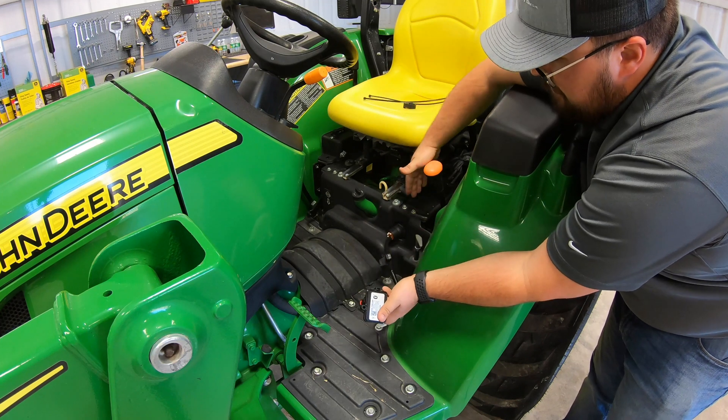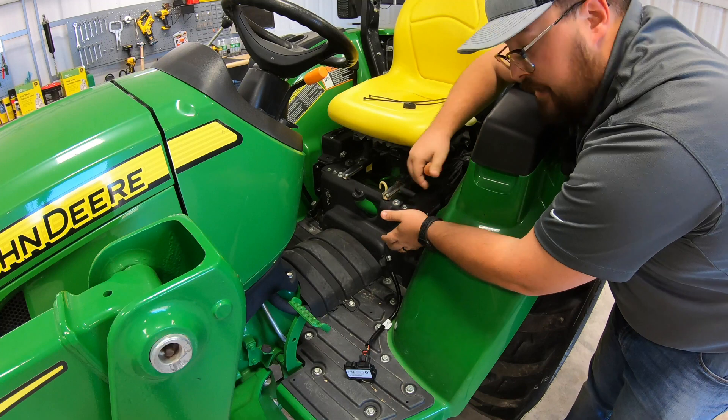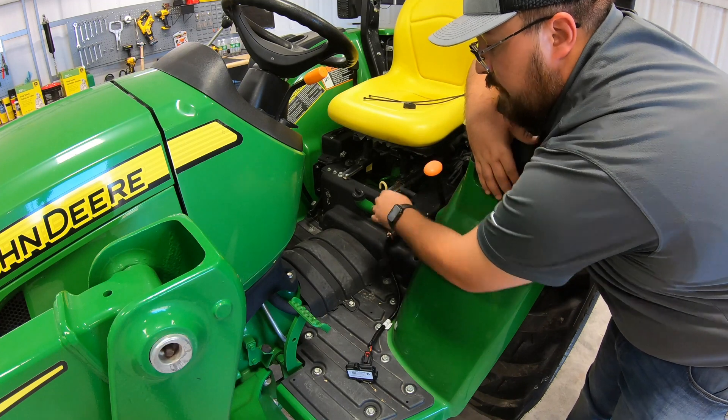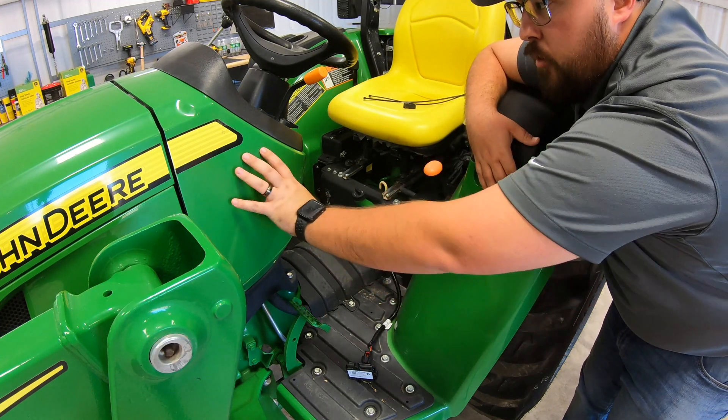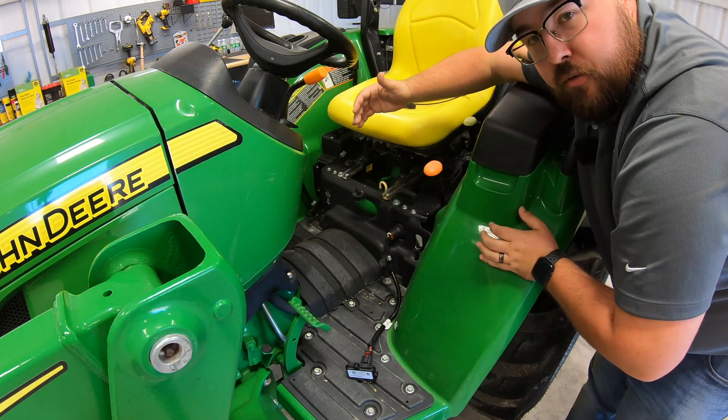That is as simple as it is installing here on the 3043D. All of your D model tractors are going to have that port right here. And like I said, the other main port location for other tractors is going to be underneath this cowling, usually over on the right-hand side.